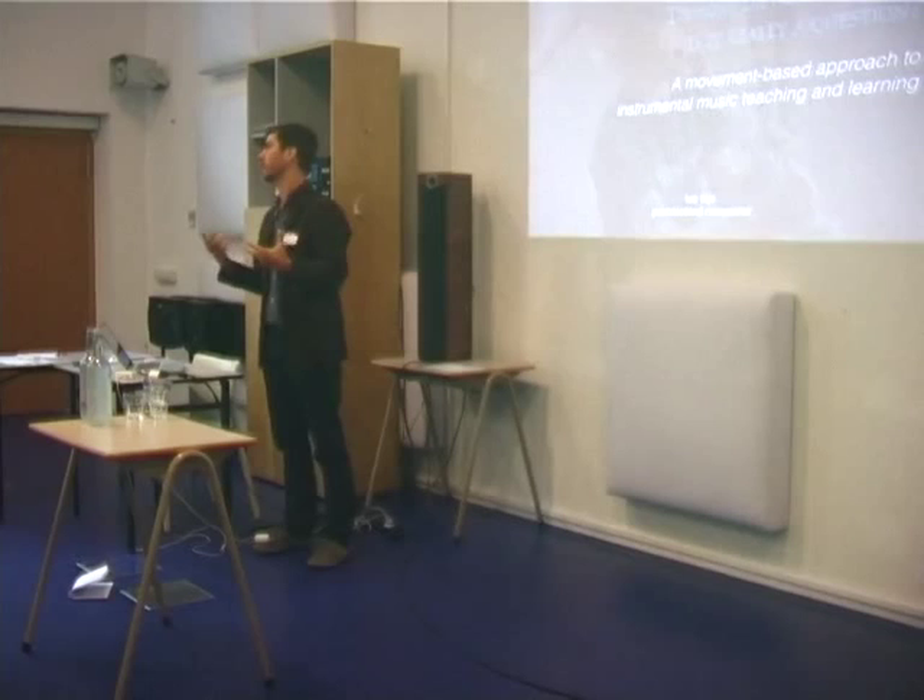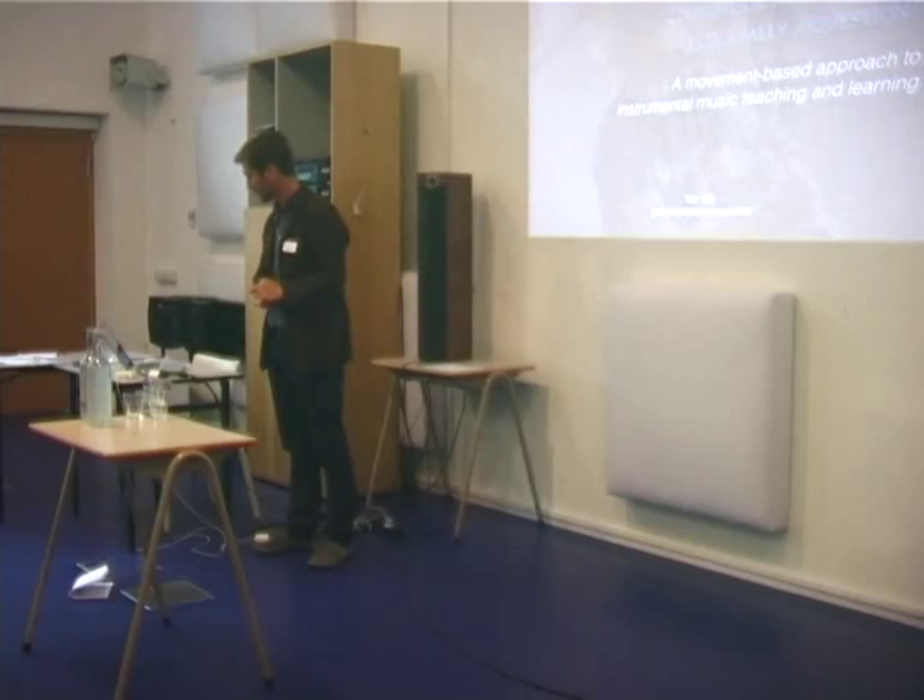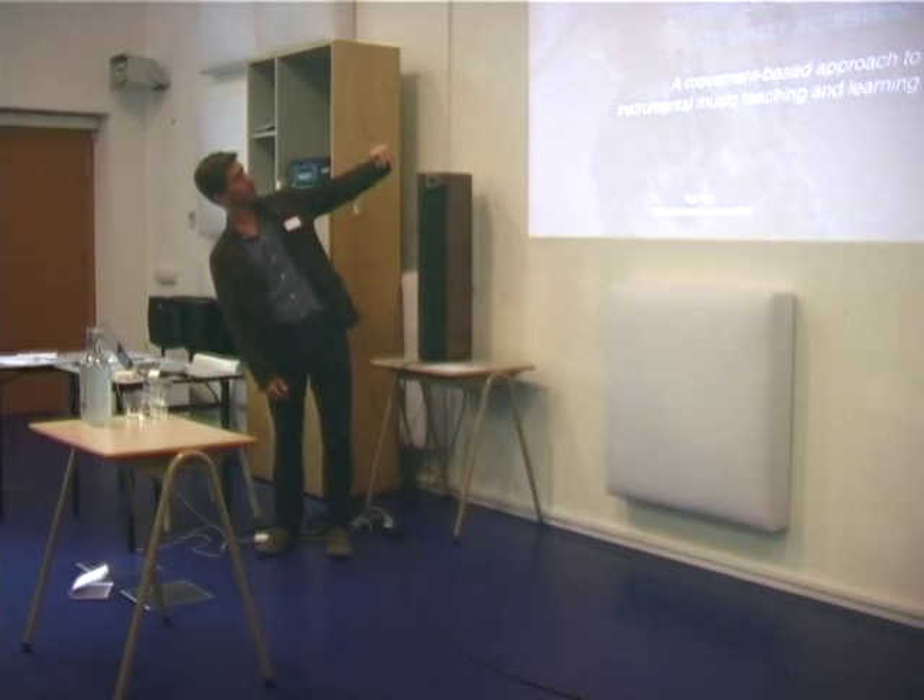I would like to thank Melissa for inviting me. It's always nice to have the opportunity to share your thoughts on the things that have so much meaning in your life. So thanks Melissa.